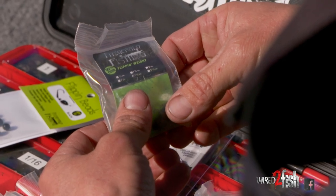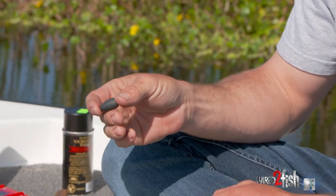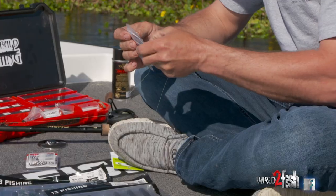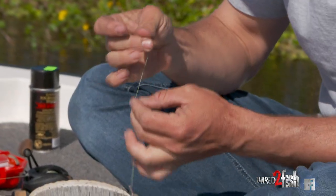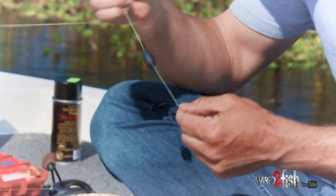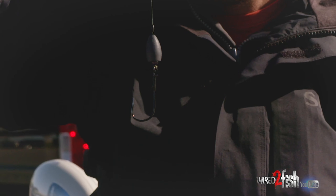Weight size varies on how thick the mats are. This one right here is an ounce and a quarter. For a really thick mat I'll run two ounces, and for a sparse mat, lighter weight is better. I also throw on a little flipping bead — it makes a clacking noise, which is a confidence builder for me, and I think it honestly makes a difference, especially in really dark water where fish can find it quicker.